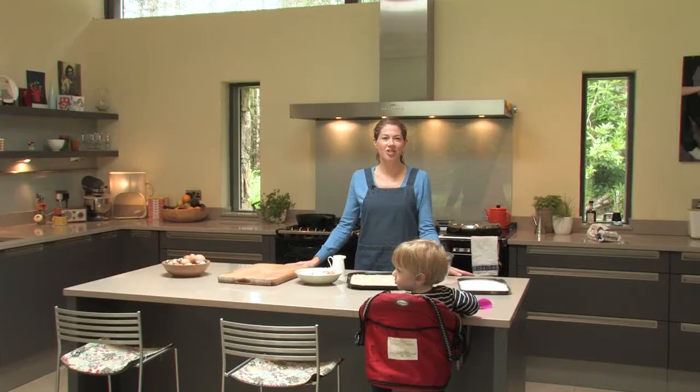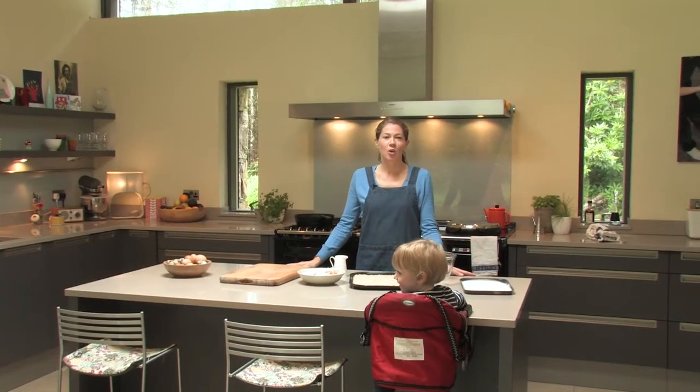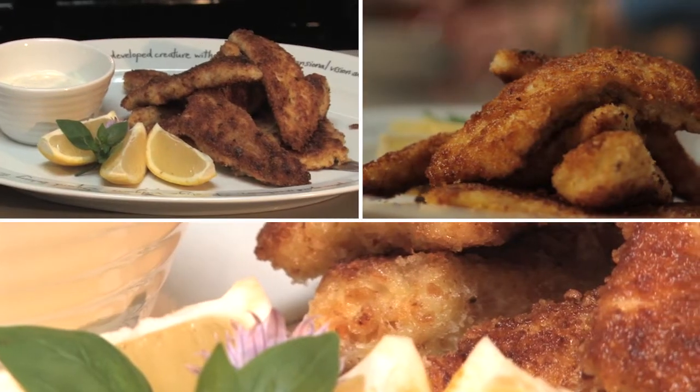We're back in the house after this morning's fishing expedition with our lovely fresh pollock, and we're going to make some fish goujons which is a favourite with our kids.